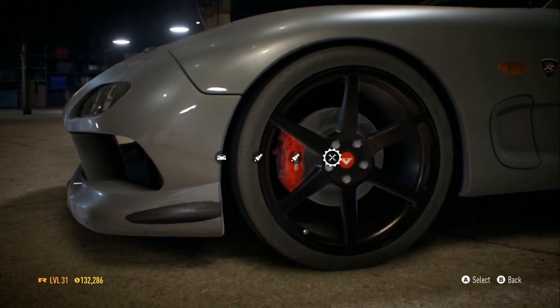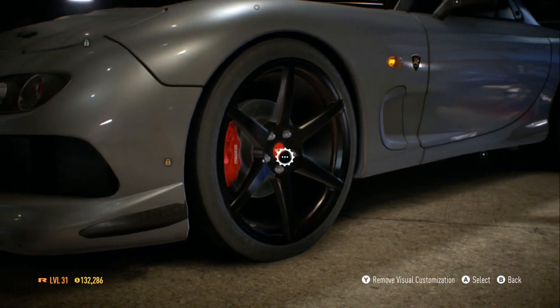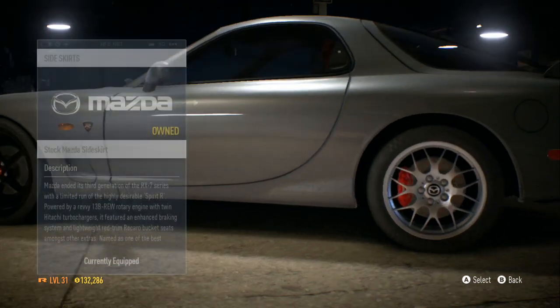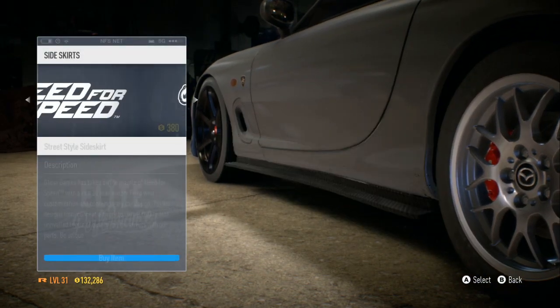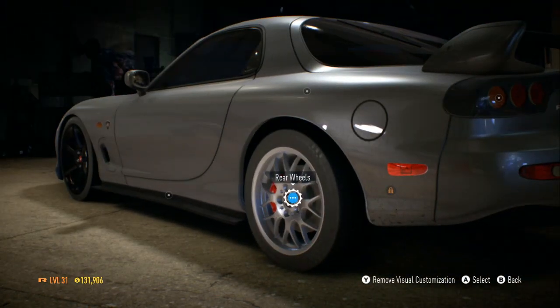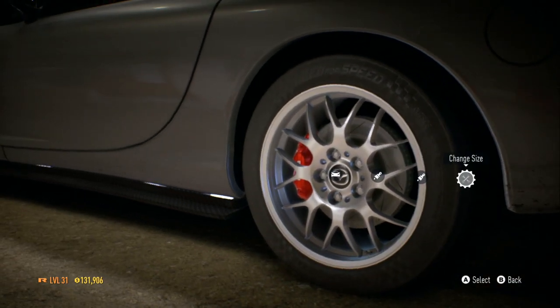I like how you can adjust the size of the wheels, but I like mine at default. That looks pretty good — hell yeah, that looks hella good. For the side skirt, I'm gonna add a little something there just to add more black trim to the car.